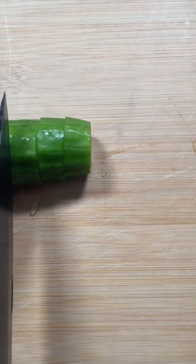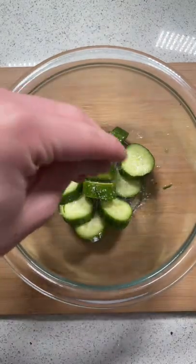Start by slicing the cucumber into one-inch thick pieces. Transfer to a bowl and add kosher salt, then place it in the fridge.